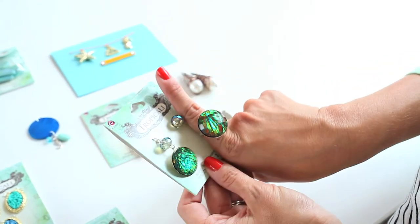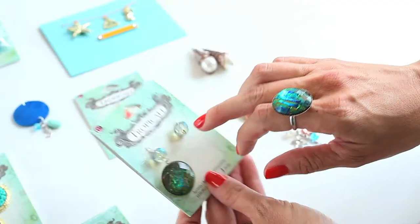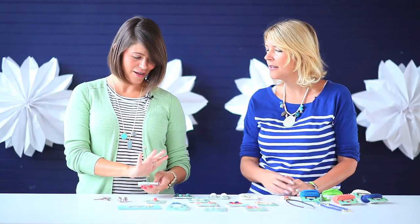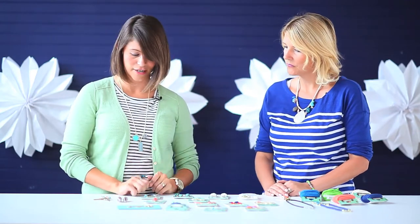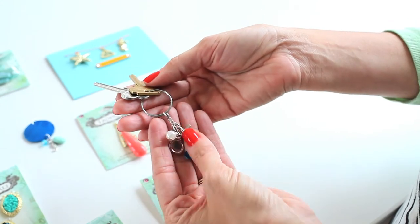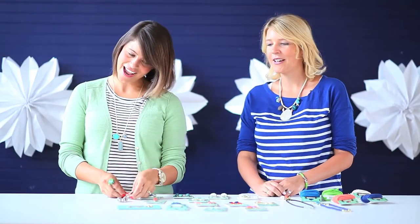And then my ring here - this was part of what you could also make a set of earrings with. I took this, cut it off of the bottom and just glued it to my ring base for a pretty ring. You can even wear that every day - it doesn't have to be tropical. I like the colors, the iridescent look to it. And then finally, thinking outside of the jewelry box, I just took this pretty charm here and added it to my keychain for a fun beach inspired keychain.